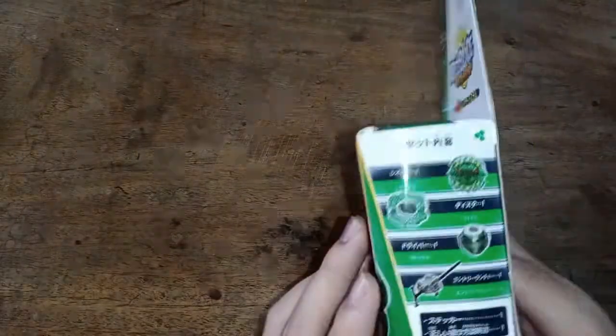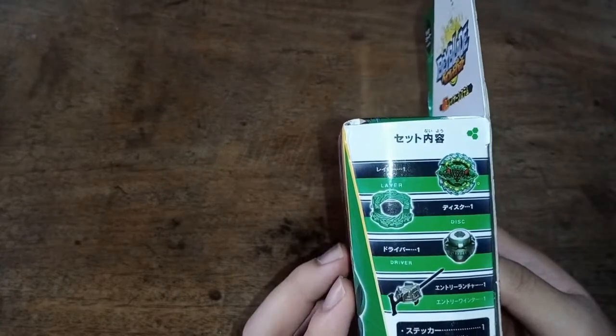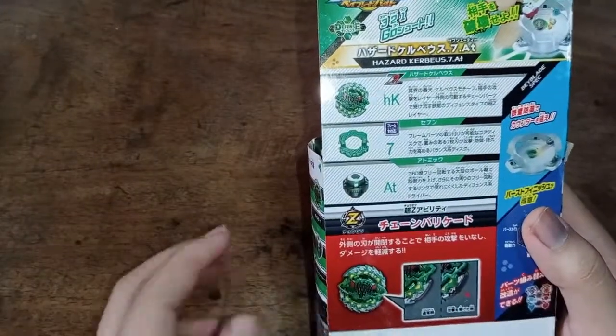Wait, we need to look at the box. As you can see here, the box — which I'm thinking to be legit — we're supposed to get the seven disc with the green color, and of course Hazard Kerbius and Atomic.